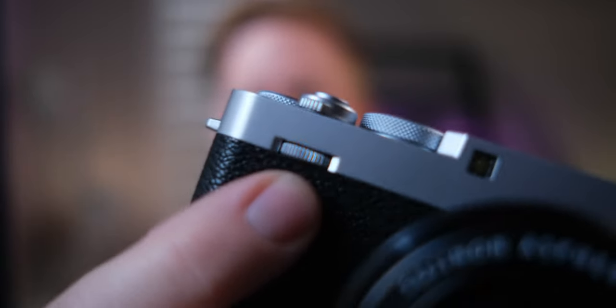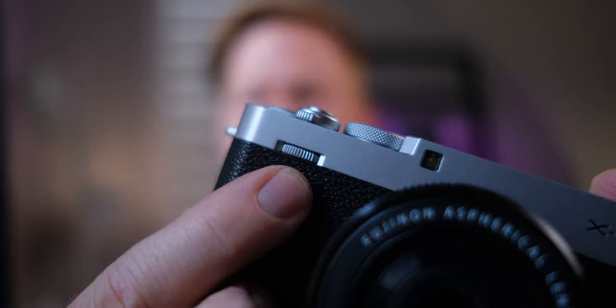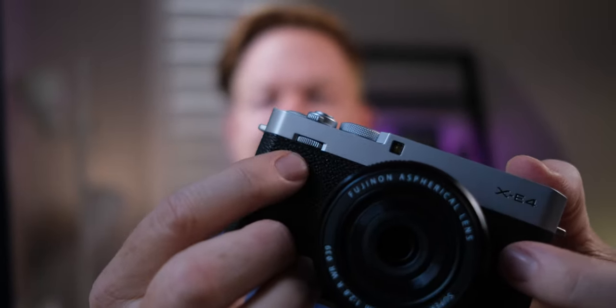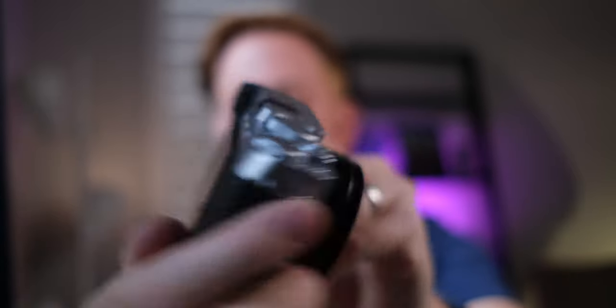I use the command dials on the X100V. This command dial is tiny — it's absolutely tiny. And there is no rear command dial, which is one of my favorite things on the X100V. Honestly, it's sometimes hard to move.